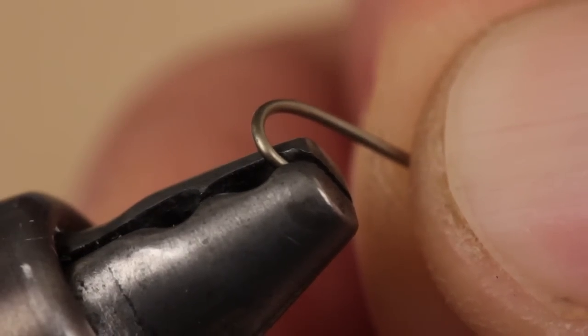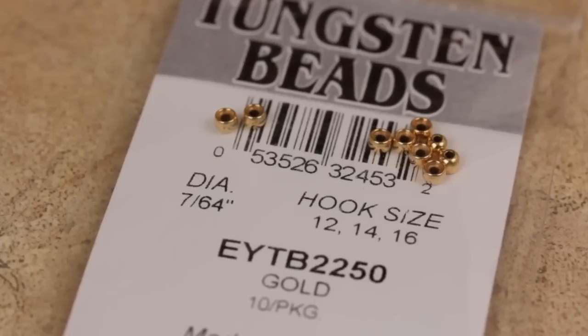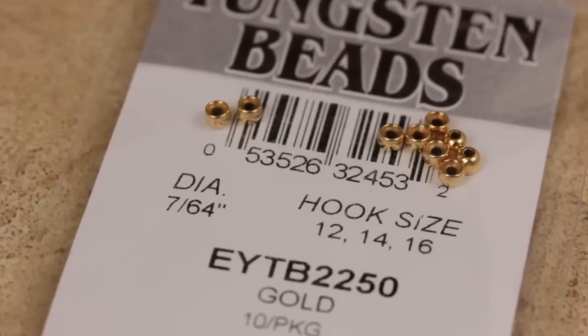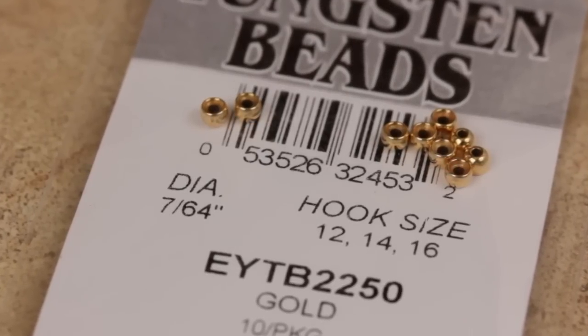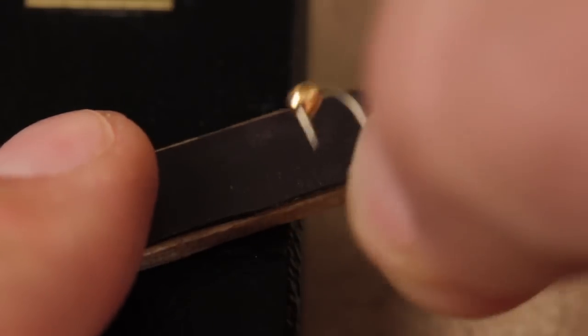Mashing the hook barb makes it easier on the fish, and it also makes it easier to add a bead. To really get the fly down, tungsten beads are the way to go — here, a 7/64ths of an inch in gold. Place the bead onto the hook small hole first, and then get your hook firmly secured in your tying vise.